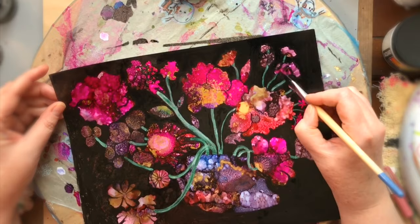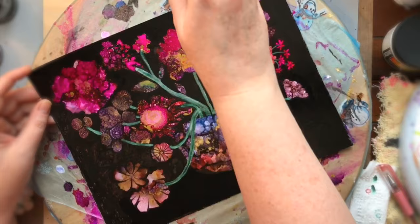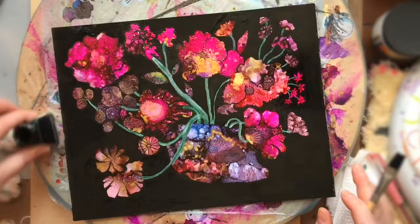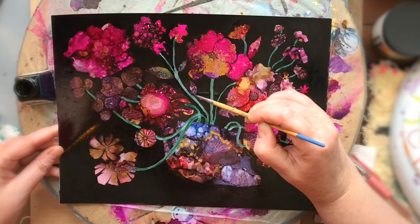Here I'm going over the Winsor & Newton black background again with a second coat. The first coat is a bit weird because the paper I'm using is like photo paper, so it gives it a weird sticky, inky feel which I'm not crazy about, but it's pretty intense — a very intense shiny black background. I find I have to go over it multiple times to make it look good.